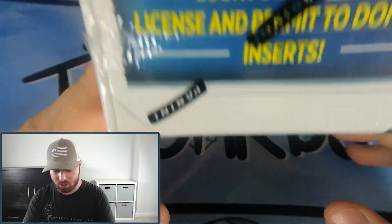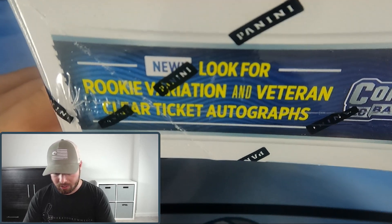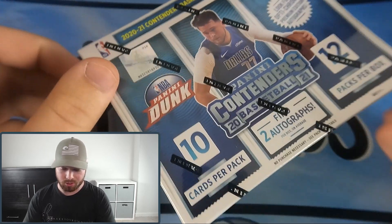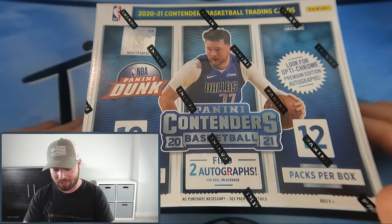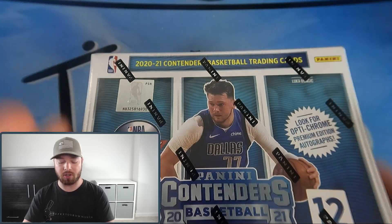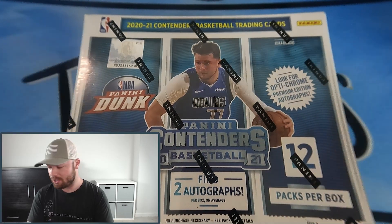This box has 120 cards total - 10 cards per pack, 12 packs per box, and it's guaranteed two autographs. We're looking for the License and the Permit to Dominate inserts, rookie variations, veteran clear ticket autographs - I didn't even know there were clear autos in here. Some of our biggest hits on this channel so far were clear cards. They also have the Optichrome Premium Edition autograph, so lots of cool stuff to look for. Hopefully this hobby box turns it around after that bad retail run.